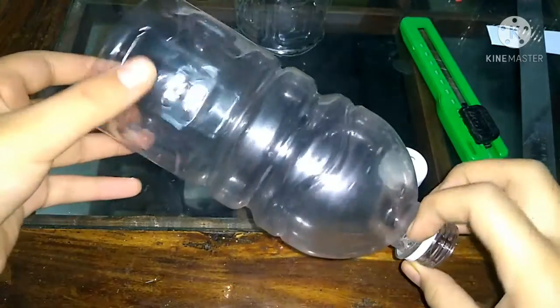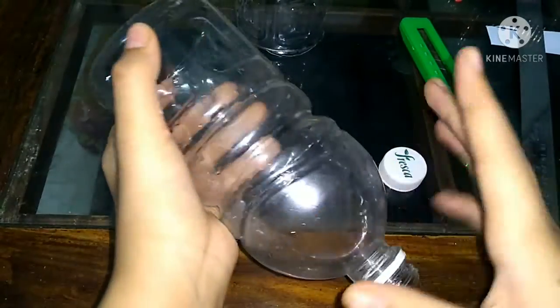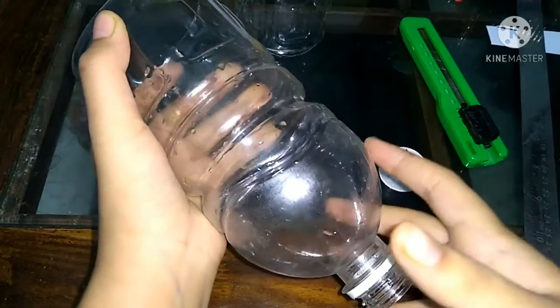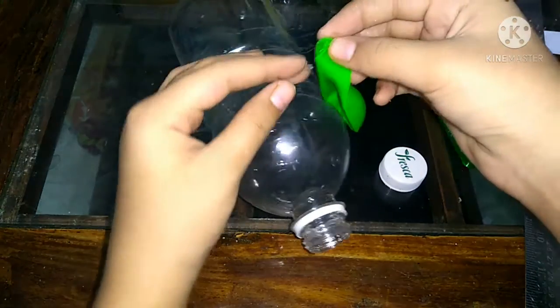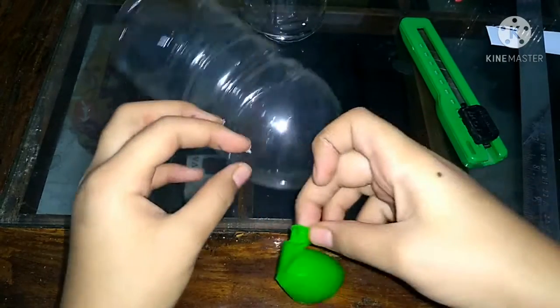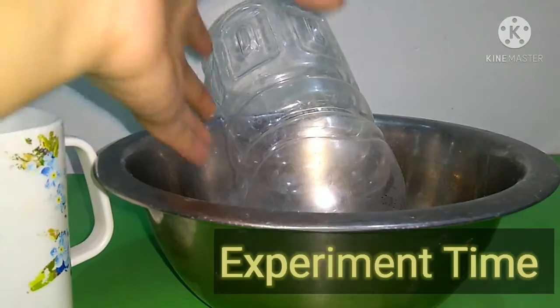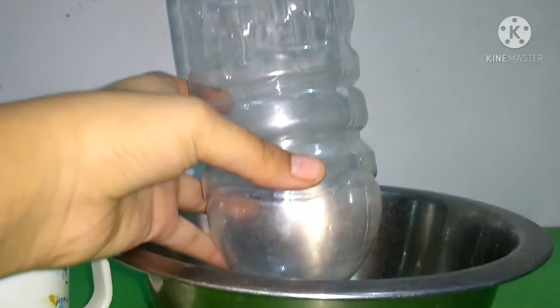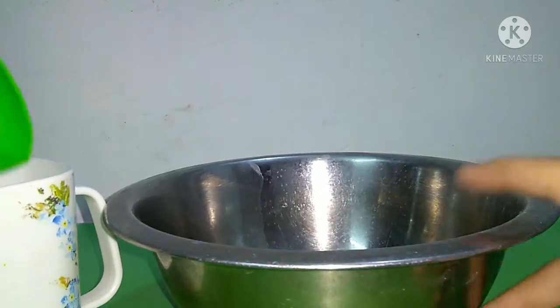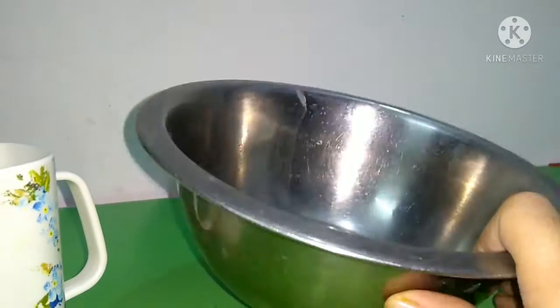I've cut it and as you can see I've removed this portion of the bottle and also removed its cap. Basically, we've made a tube. At this point I'm going to apply this balloon over here. I've taken the bottle like this, as you can see, and this container so that empty water falls and it doesn't create a mess.